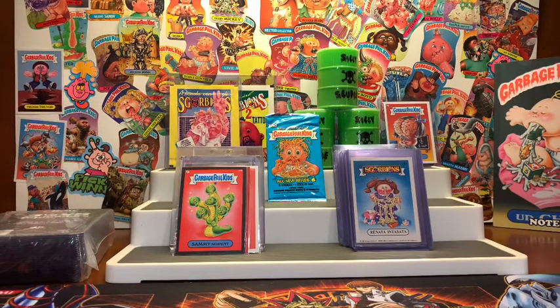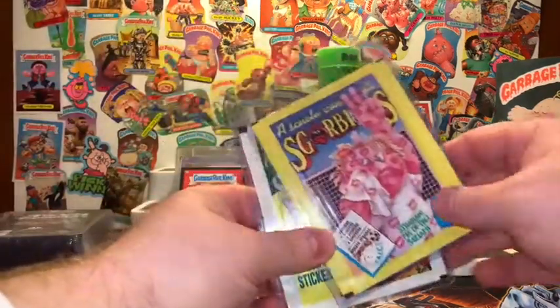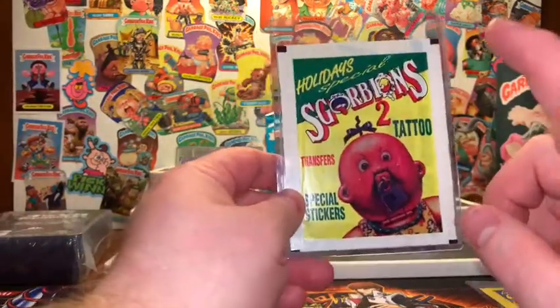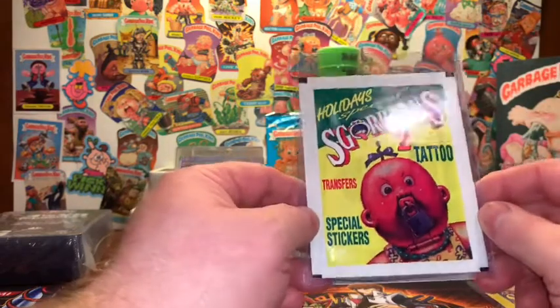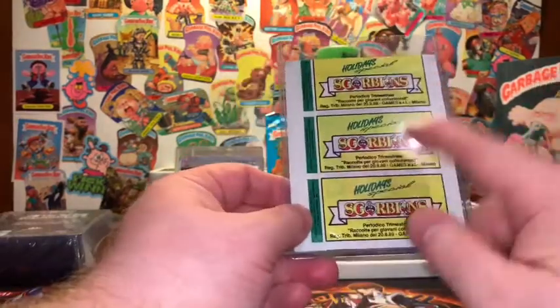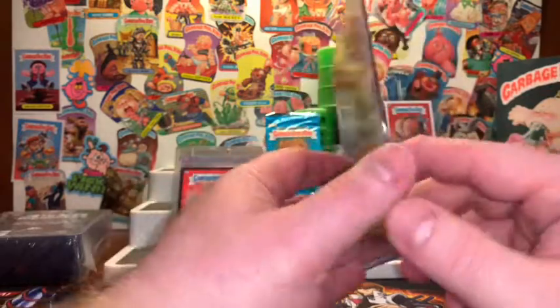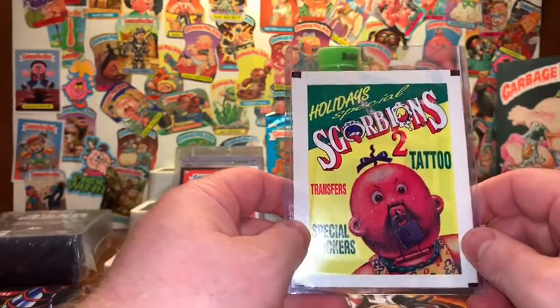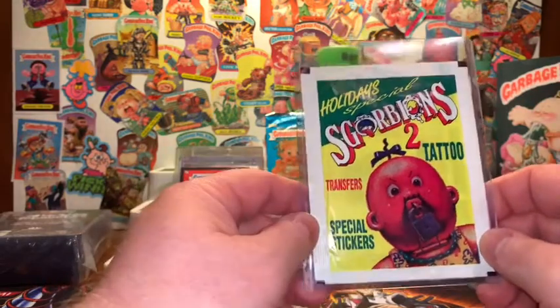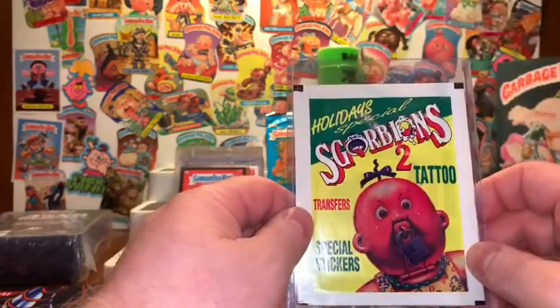Welcome back. Before we get started, if you'd be so kind, go ahead and hit that like button. If you're not a subscriber, hit that subscribe button. And this time around for the giveaway, if someone out there leaves a comment, I'm going to pick a winner from those comments. And that person is going to walk away with this super minty unopened pack Holiday Special Scorpions 2 Tattoo Cards. All you have to do is hit the like button, make sure you're a subscriber, and leave a comment. I will pick a winner just like my last video from the comment selection.